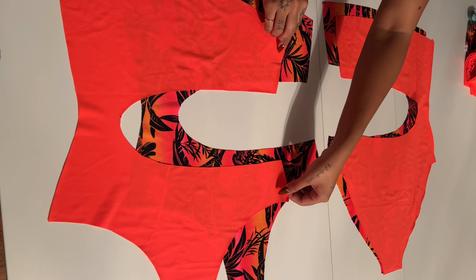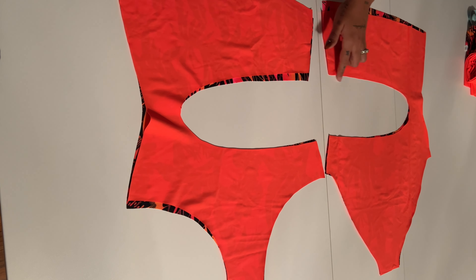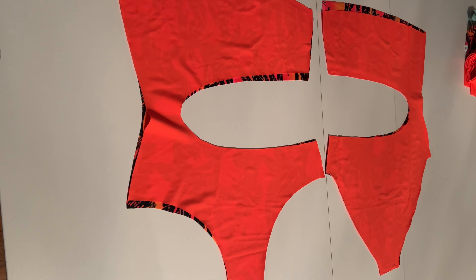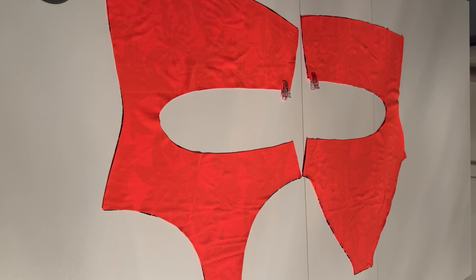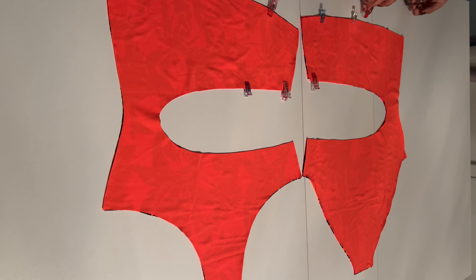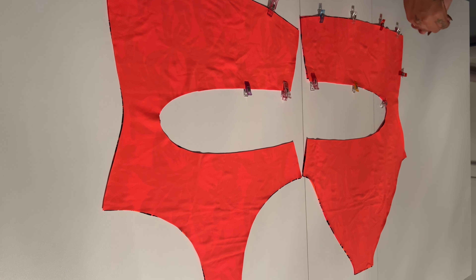Once you have your pieces cut out, you're gonna put right sides together and you're gonna sew around the middle circle, the two legs, and the top. You can see me putting my pins on the top, the inside circle, and then the two leg holes on each side.